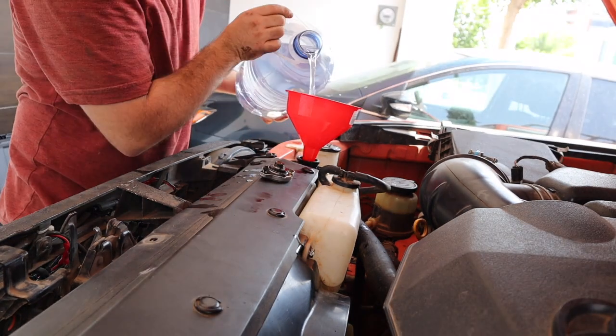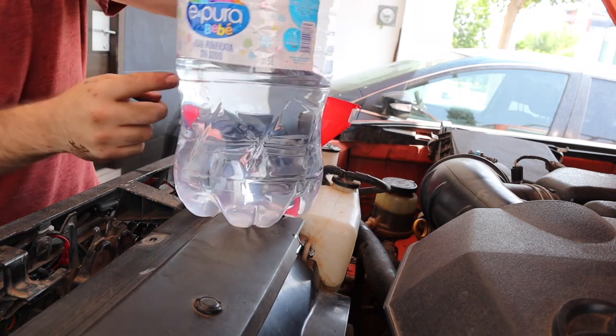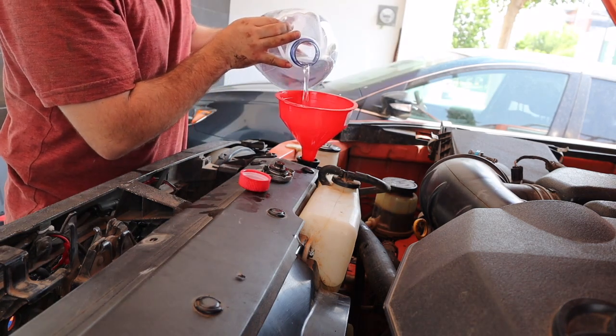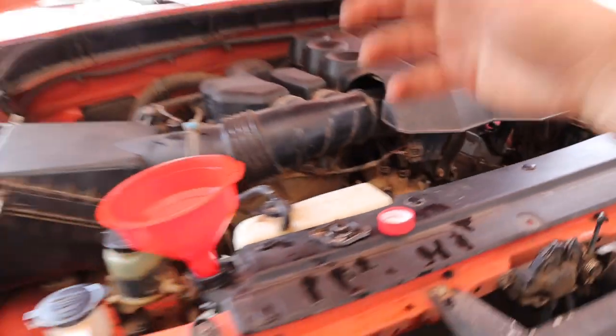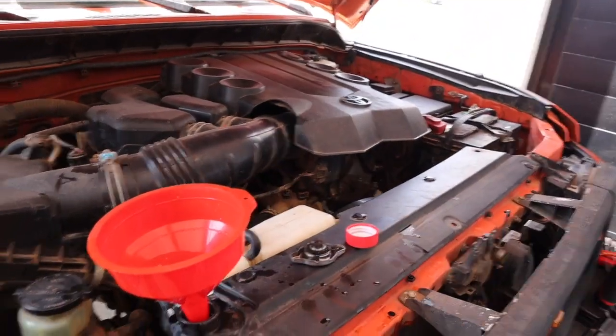Simply put our funnel in and start filling it up. We're halfway through our five-liter bottle — we'll pause here to put in our cleaner, then continue pouring in the water. We're going to turn on our engine to get the water pump going and circulate the water into the engine, adding a little bit more water as necessary.